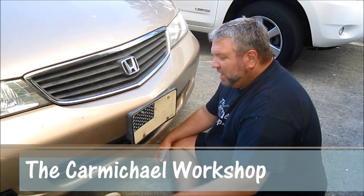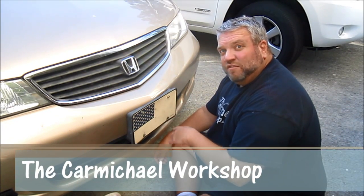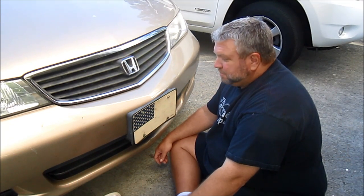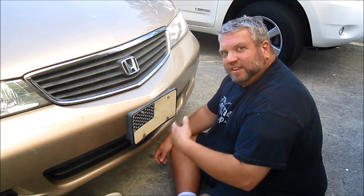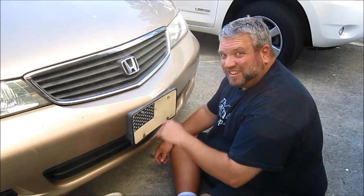Hi everybody and welcome back to my shop. I put this license plate on our van back in 2001 after 9-11. So it's been on here about 12 years and the colors are all faded, so I think it's time to retire this license plate.